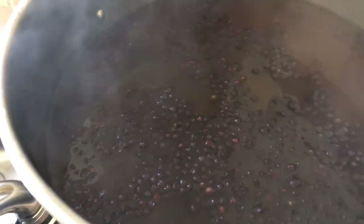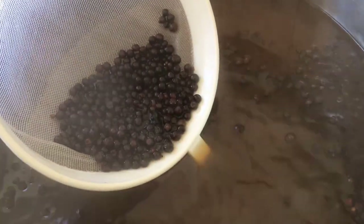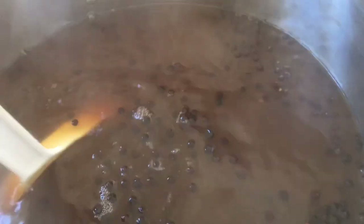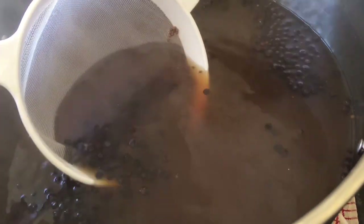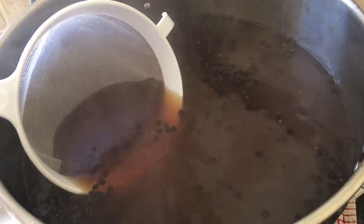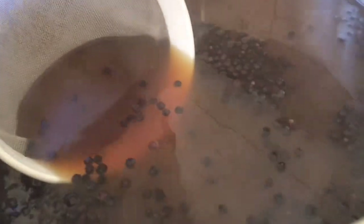Let's lift the lid and have a look at the wash — yeah, it's very murky and brown now. There are a couple of handfuls of juniper berries still floating on top, but pretty much most of them and almost all of the coriander seeds are down at the bottom. If I swirl this around a little bit, you can still just about make out all the oils from the botanicals on the surface of the wash.